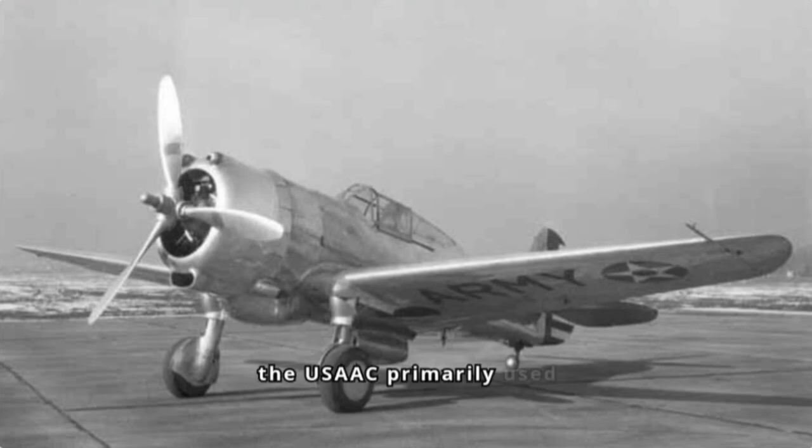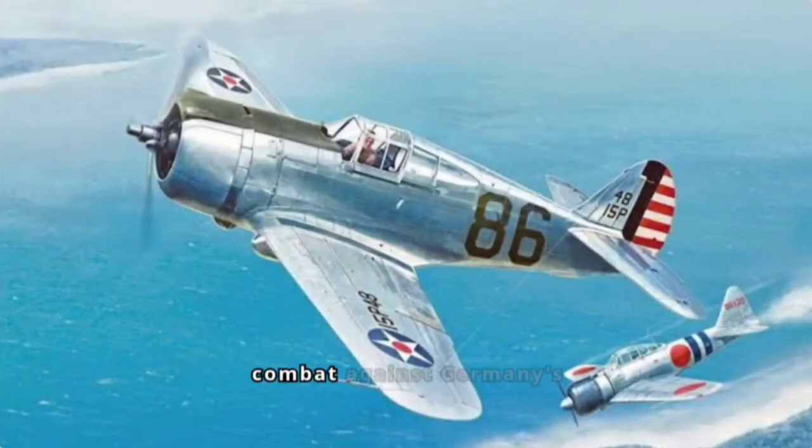While the USAC primarily used the Hawk 75 for training purposes due to the arrival of the P-40, the French Air Force saw combat against Germany's Luftwaffe during the Battle of France. The Chinese Nationalist Air Force, however, heavily relied on the Hawk 75 in their fight against Japanese aggression.